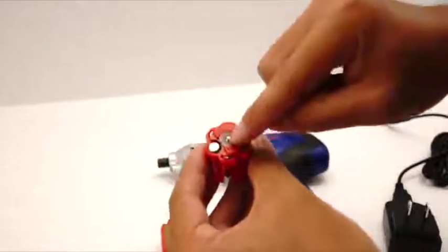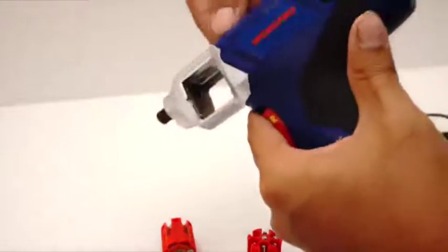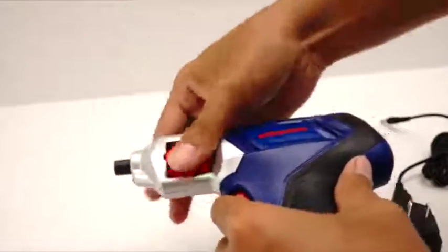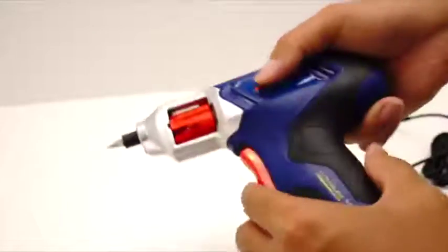If you're wondering how the mechanism works, it uses these ball bearings right here, and also in the front to fit into here with these two ball bearings right here that press against it — that's how it makes that clicking sound. Just like that. Quite an easy drill to use.